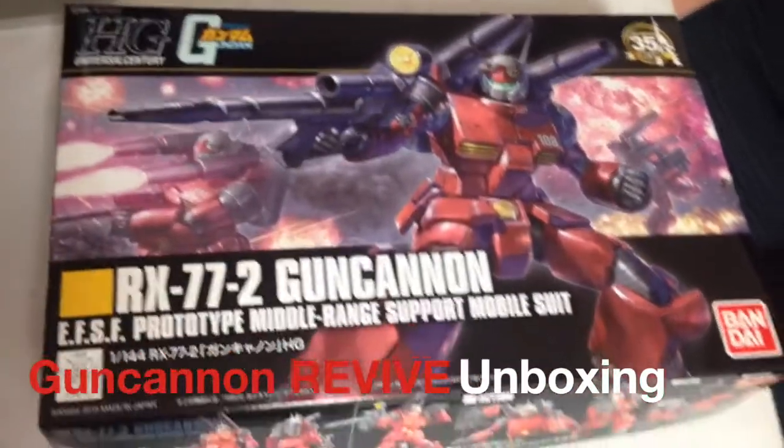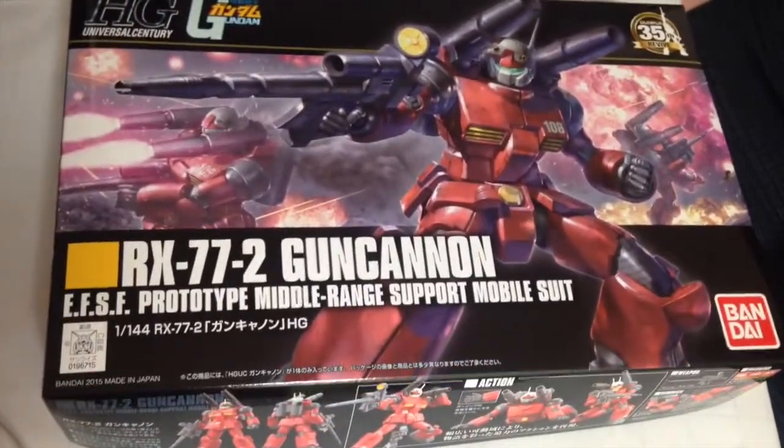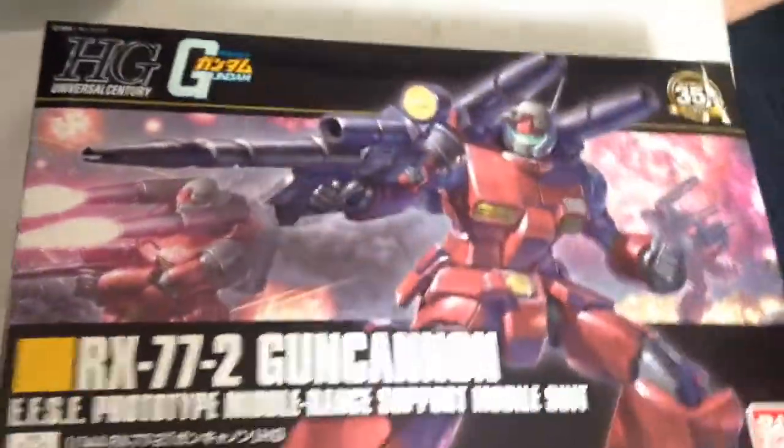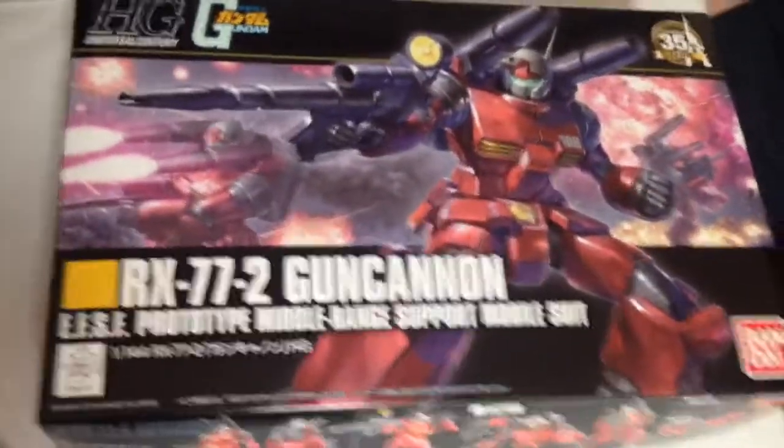Mina-san konnichiwa, this is David and Mina, and this afternoon we are opening up the 35th anniversary Revive edition of the RX-77-II Gun Cannon.